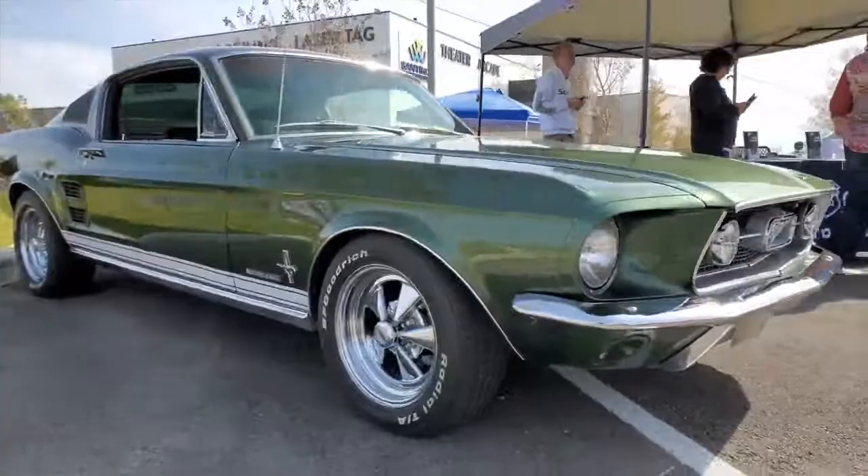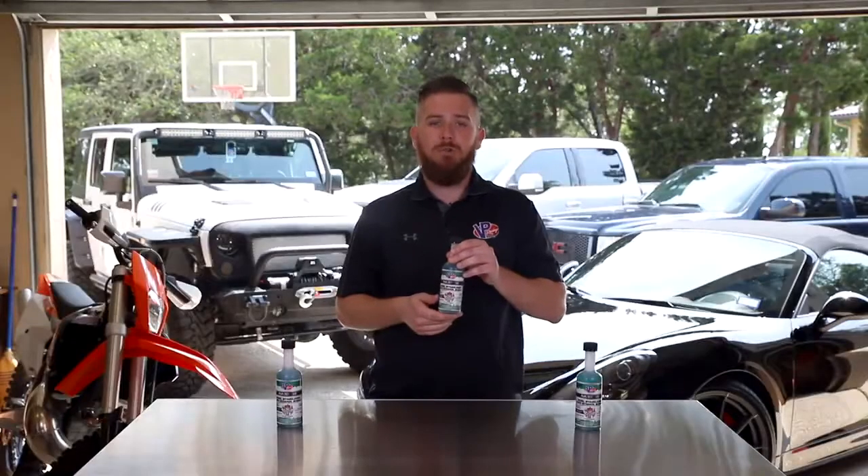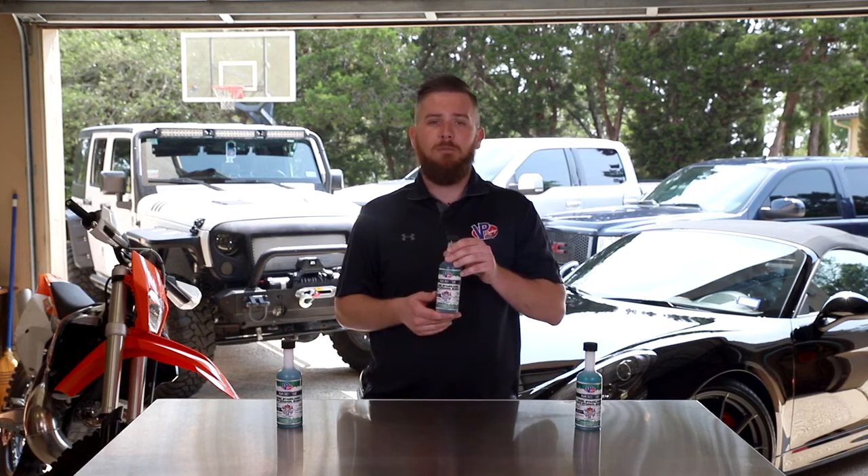Great for classic cars, things you're keeping in the garage for a long time, maybe your powersports toys, or also in marine applications as well. Check this out on vpracingfuels.com or contact the tech for more information.